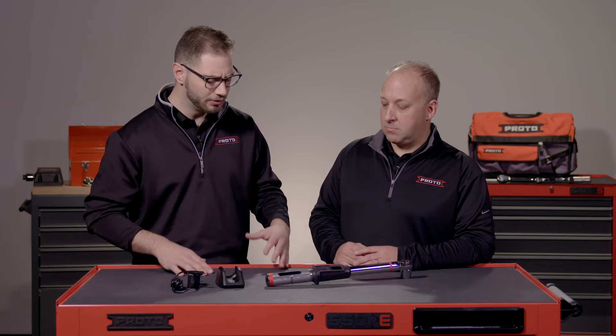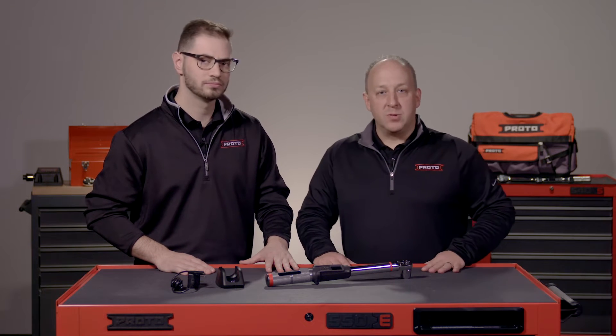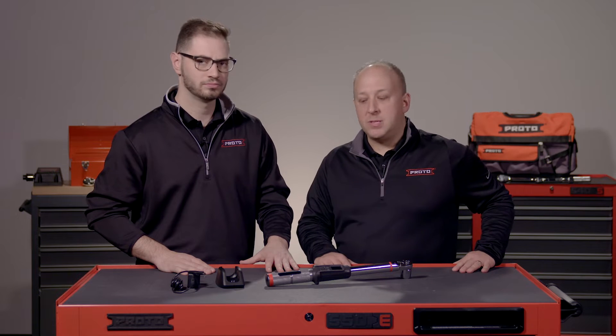And Aaron, I know in your experience with our customers, just curious, who is our true target audience with this wrench? So primarily we're going to be targeting users in the manufacturing and assembly space, but we also want to look at MRO and then obviously anywhere in aviation or aerospace — anywhere really where speed, accuracy, and accountability is imperative to the job.